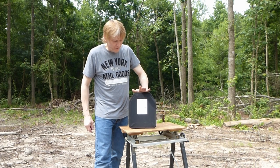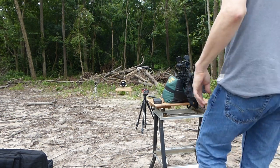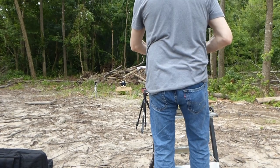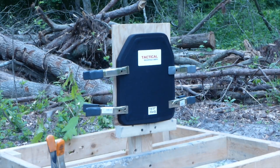We will shoot this plate in a few minutes and we will see what the results are. We're shooting a hybrid 10 by 12 plate by Tactical Scorpion Gear. We're going to start out with 5.56 M855 55 grain. We do have a chronograph for each shot.